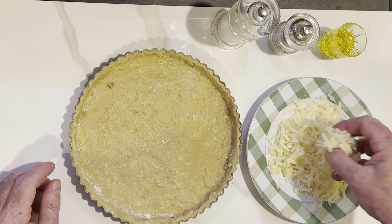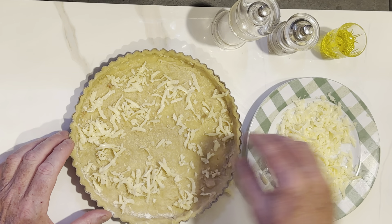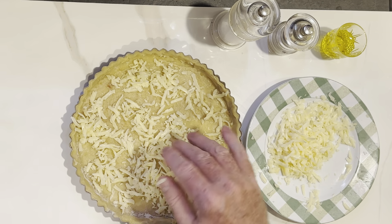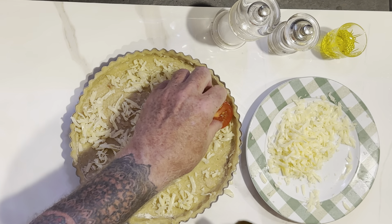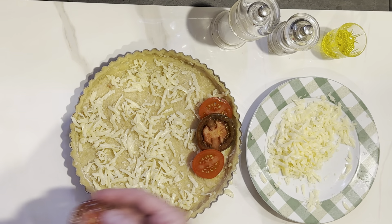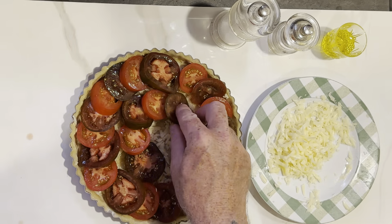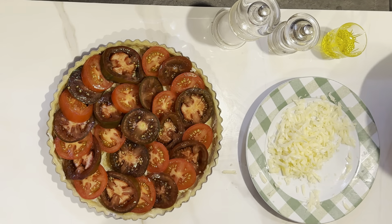Now sprinkle about half your fontina cheese on top of the garlic. Then we're going to arrange our lovely tomatoes slightly overlapping — that's halfway up the one behind it — going around in a circle. I used most of those tomatoes; the rest I can use for a sandwich.